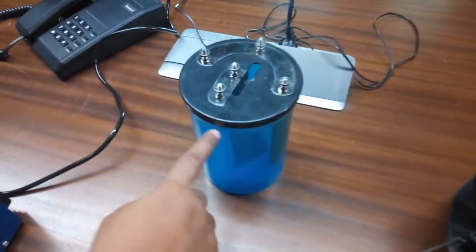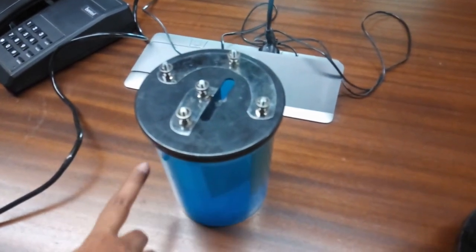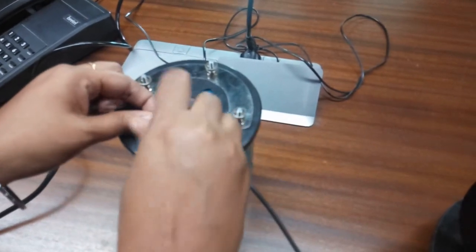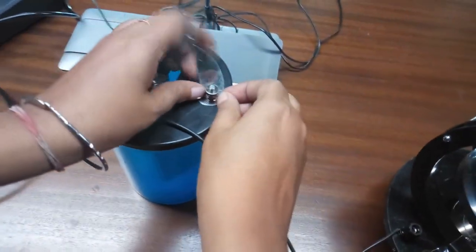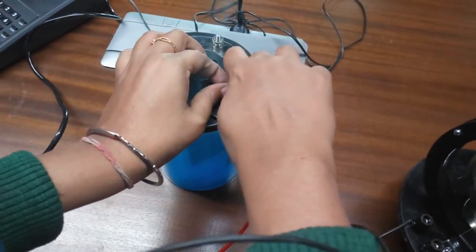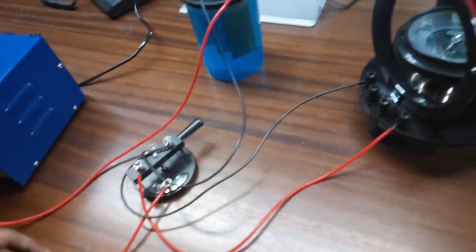The cathode should be the middle plate and we will take any of the other plates as anode. So the middle plate connects to the positive power supply of the battery at this end. We can also connect here as these two ends are shorted.